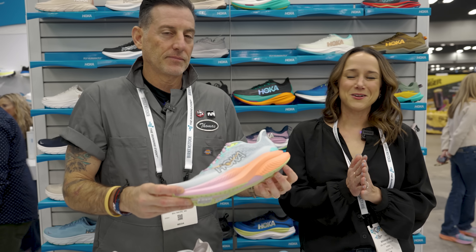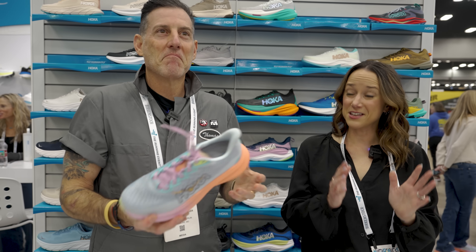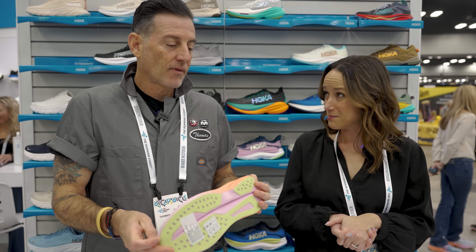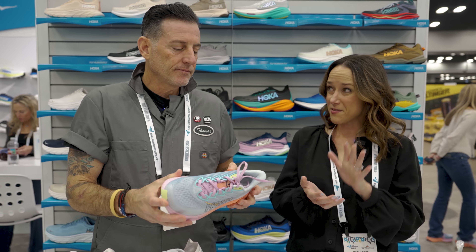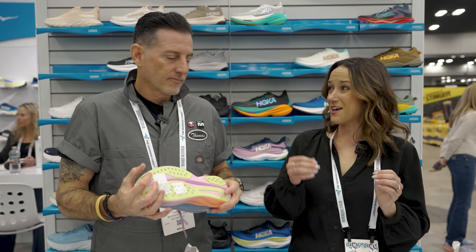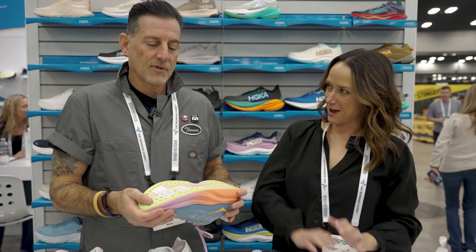Hoka's gotten a little bit of flack in the past for some foam choices, so we've heard that, and especially in the speed vein, it's all about going supercritical. For us, the Mach 6 goes top to bottom, supercritically foamed EVA in a single stack. So you're going to get more of that bouncy, resilient, lightweight foam underfoot. And then when you're moving quick, you want a little more traction, so instead of that injection molded outsole we used to have, we added some rubber on this.